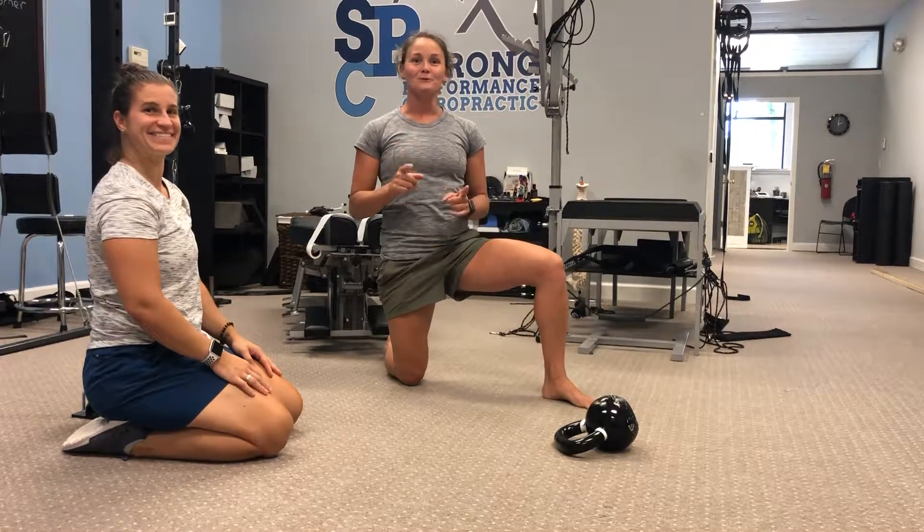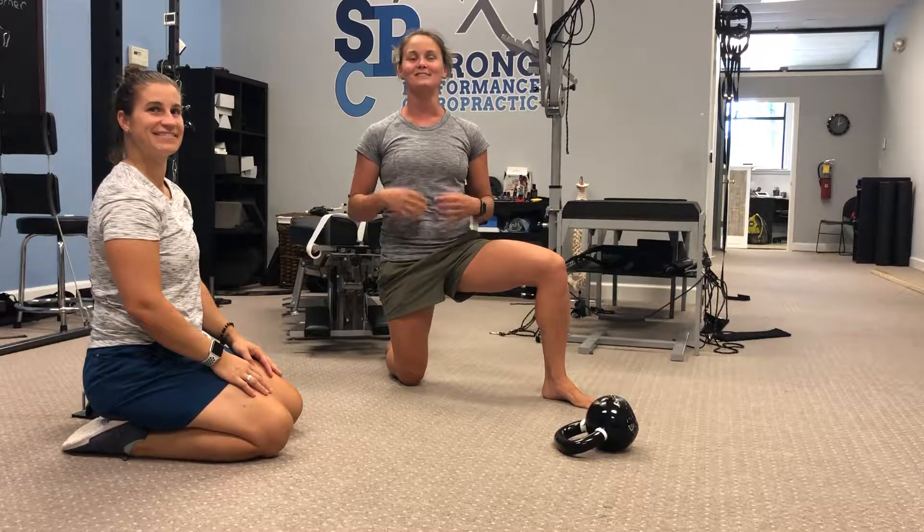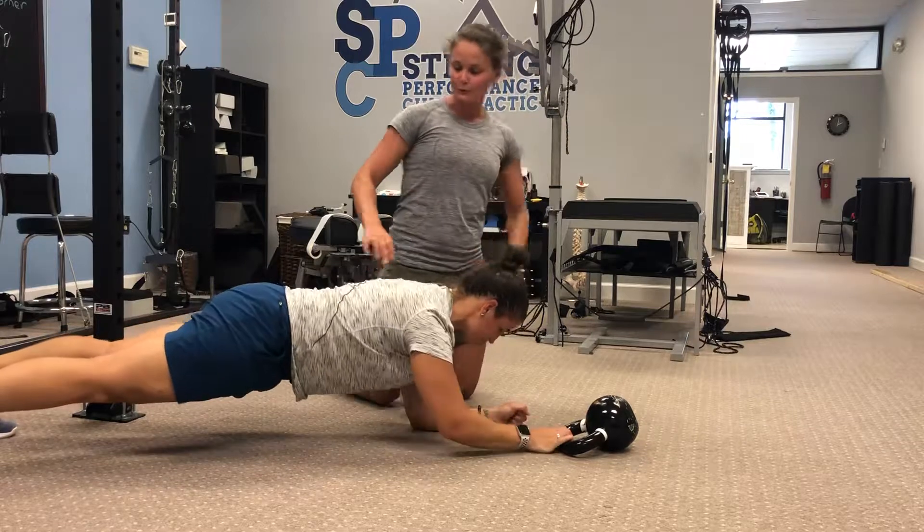Dr. P, Functional Fitness Friday. Today we're going to go over one of our favorite core strengthening exercises called the Plank Push Pull. Dr. Metten's here to provide an example for us.